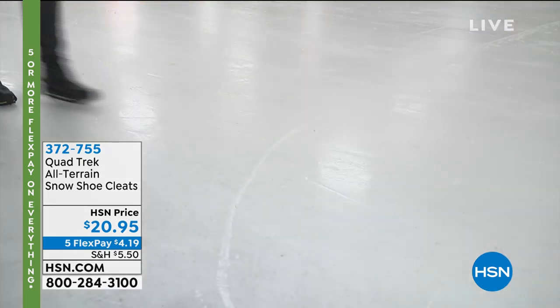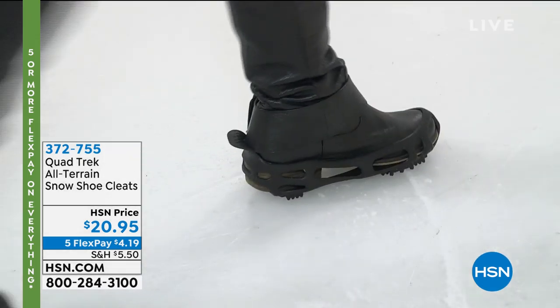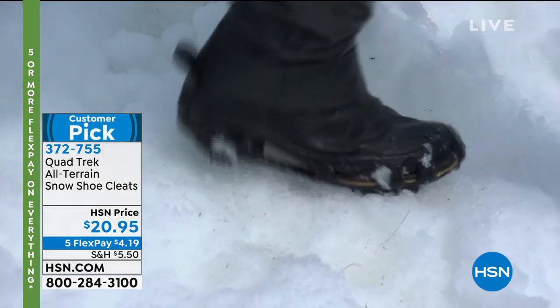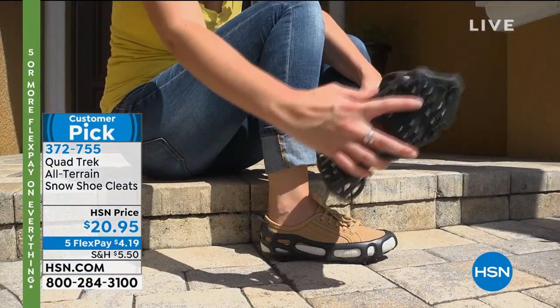Ice is not good, not safe, not secure — you don't need me to tell you that. There is a product that we featured for many years on HSN called Quadtrek. These are all-terrain snow shoe cleats.